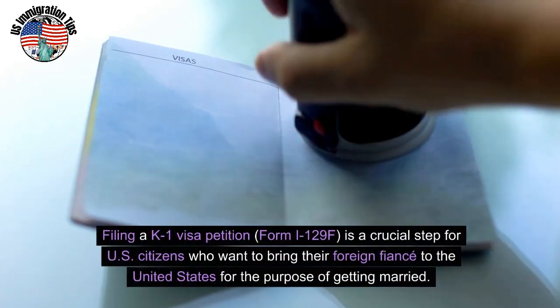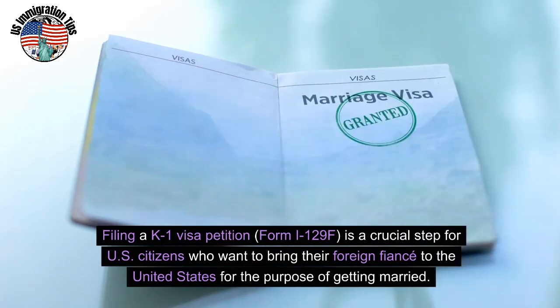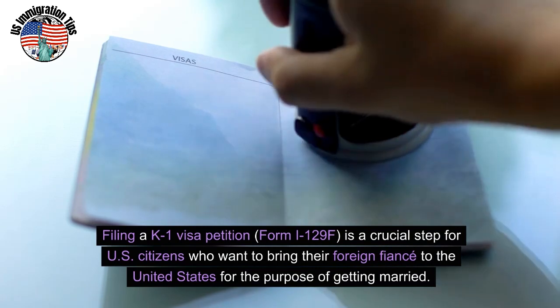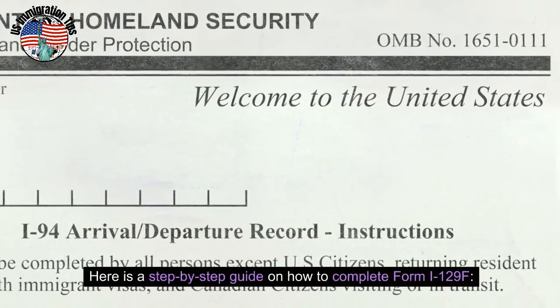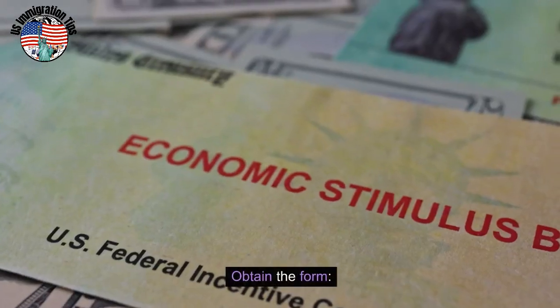Filing a K-1 visa petition, Form I-129F, is a crucial step for U.S. citizens who want to bring their foreign fiancé to the United States for the purpose of getting married. Here's a step-by-step guide on how to complete Form I-129F.